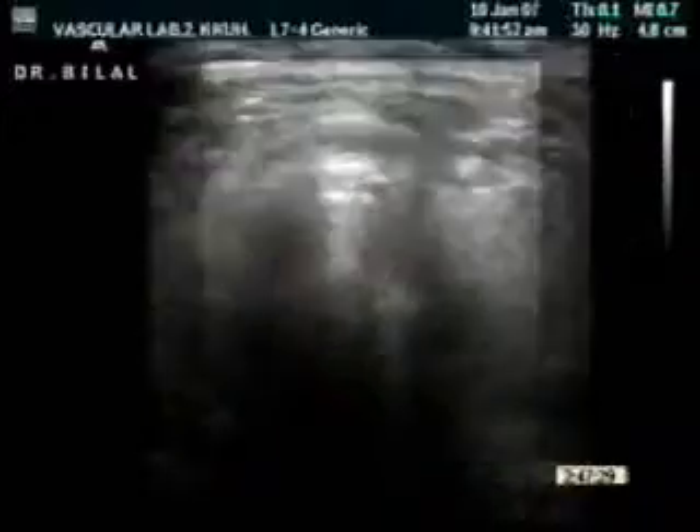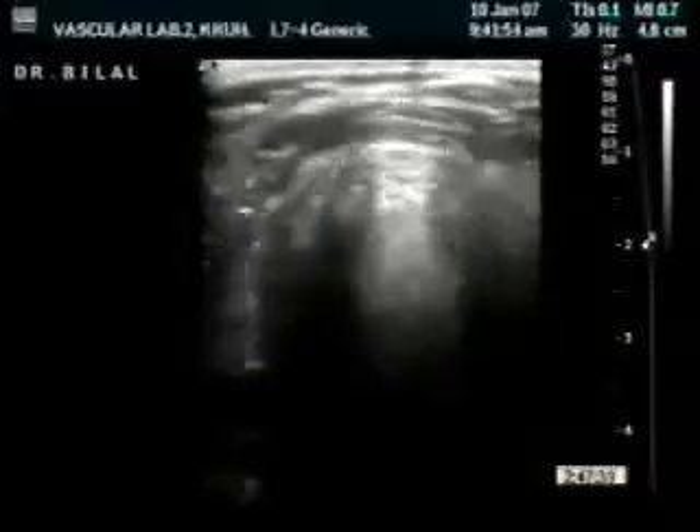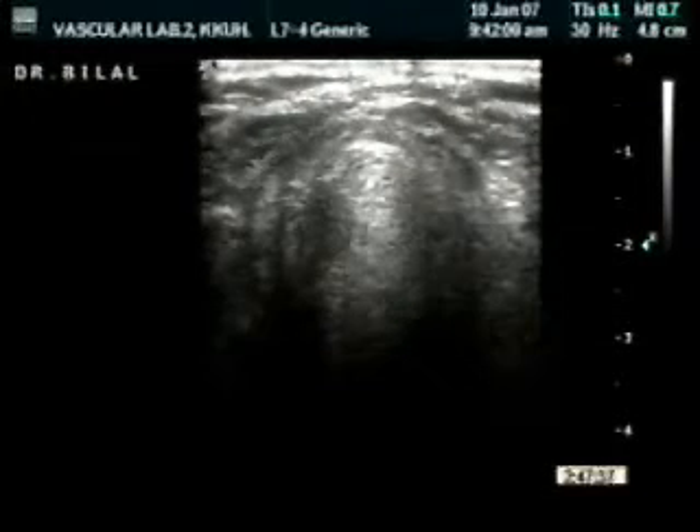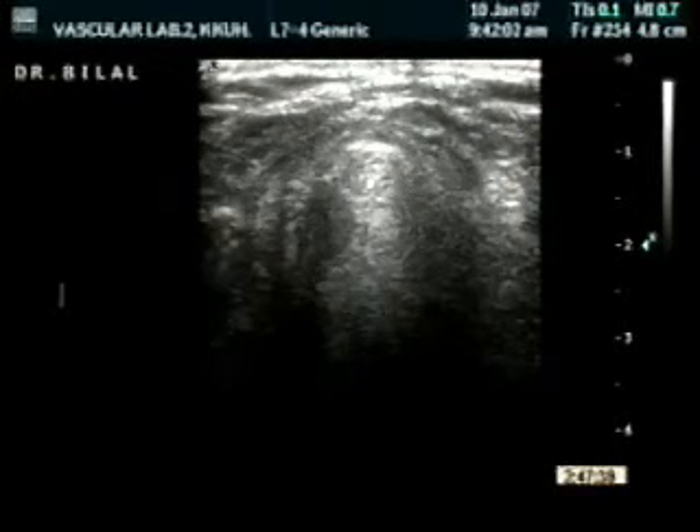This video shows you a systematic way of scanning the neck. As you can see, the trachea is clearly seen and identified by the rings, which are characteristic of the trachea.